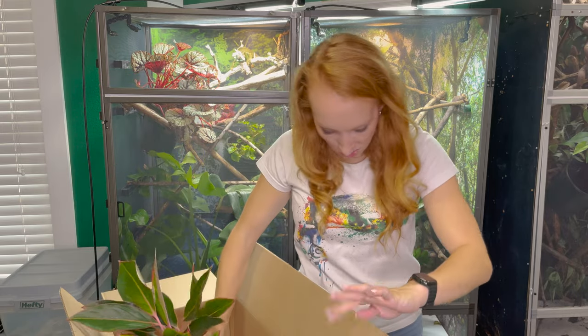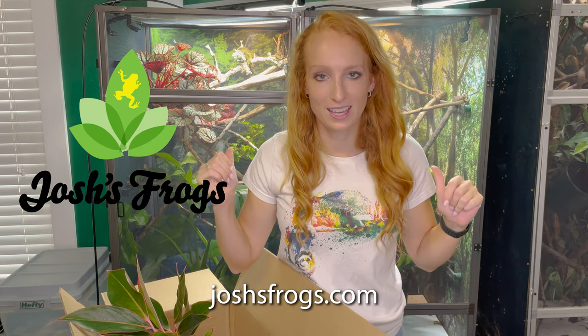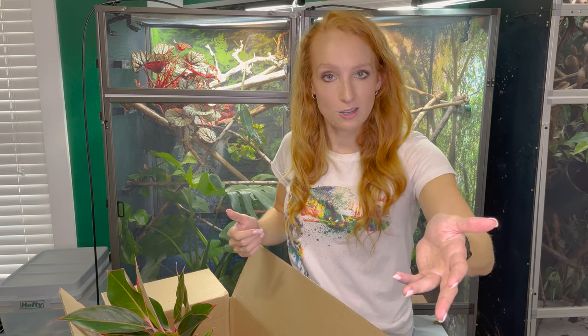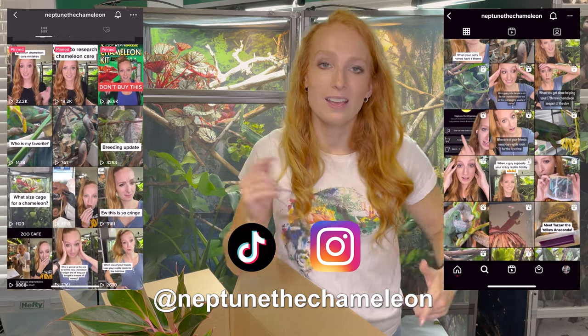So there you guys have it — those are all the plants I ordered from Josh's Frogs. Thank you again to the Josh's Frogs team for sending these to me. I'm so excited to put them inside the chameleon enclosures. Feel free to check out my plant playlist where I've been posting videos on what plants to use, how to set them up, and how to attach them inside your enclosure. Thank you so much for watching — if you enjoyed this video, give it a thumbs up and leave questions or comments below. Let me know what plants you like to use for your chameleon enclosures. You can also follow Neptune and all my chameleons on social media at Neptune the Chameleon on TikTok, Instagram, and all that. In the description box you can always check out my discount links, Patreon, merch, and video consulting. Have a great rest of your day — I'll see you in the next one!